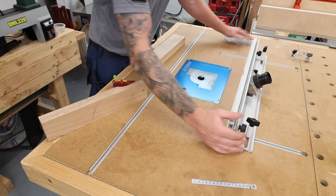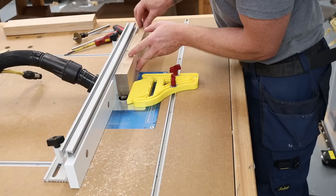I get everything centered up and run a channel straight down the center of both pieces.